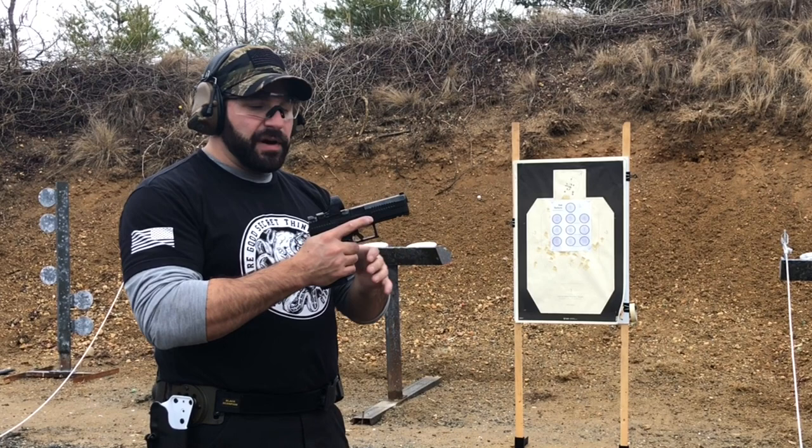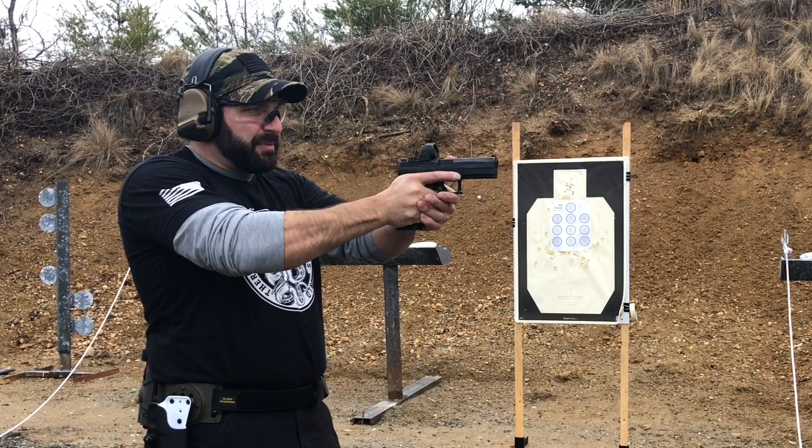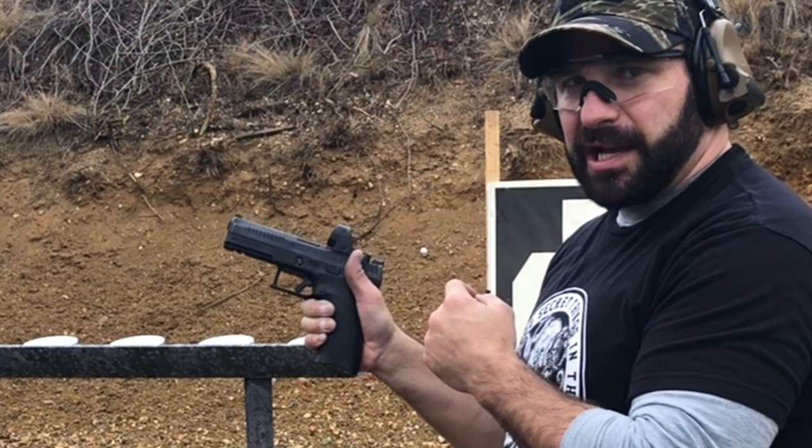First of all, you want to have a proper grip for this entire drill. Make sure your grip is solid and locked in — high on the gun, fingers wrapped around, support hand, pinkies crushing. If you have a good grip, then trigger manipulation is going to be your next biggest concern. For this drill, you need to make sure you're not rushing your trigger press — just taking up the slack until it breaks.